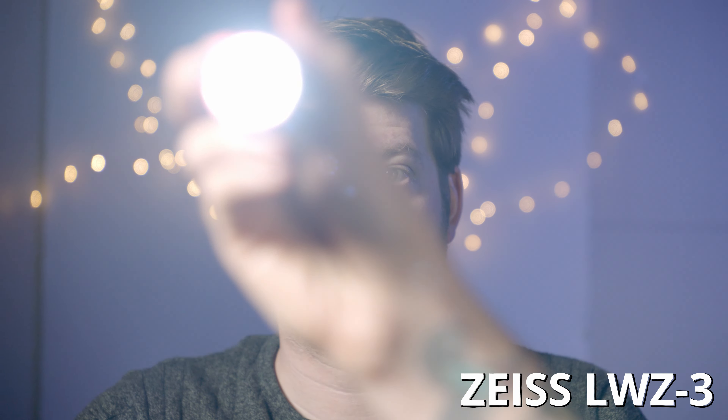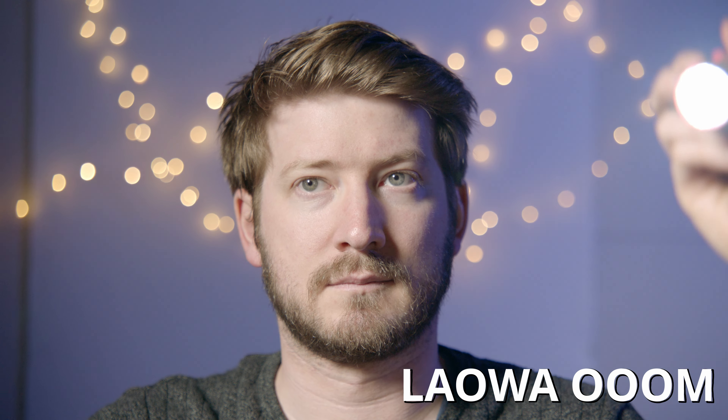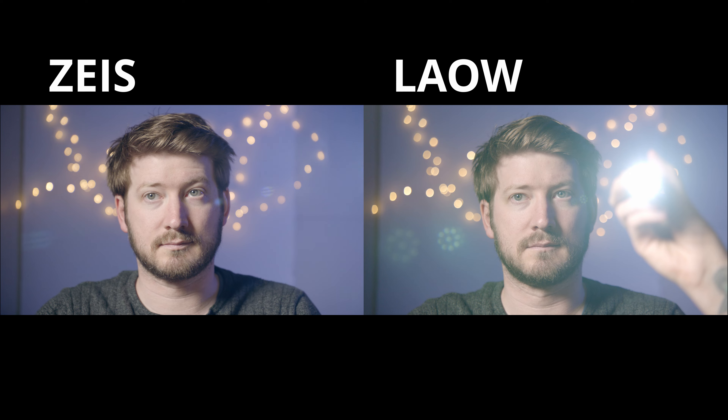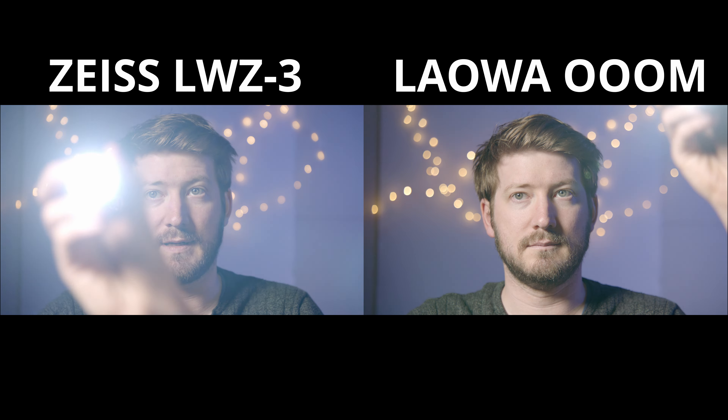We also did flare tests. Flare tests are really interesting — some people really like flares. If you've been around on this channel, you'll know I'm not a big fan; not that I don't like them, but I think they're sometimes overused. Use them correctly and they look really good. Looking at the Zeiss, as suspected — being a much cleaner, sharper lens — there's not a lot of lens flare. It's very mild. If you're looking for more flare potential, I'd definitely go with the Lauer.